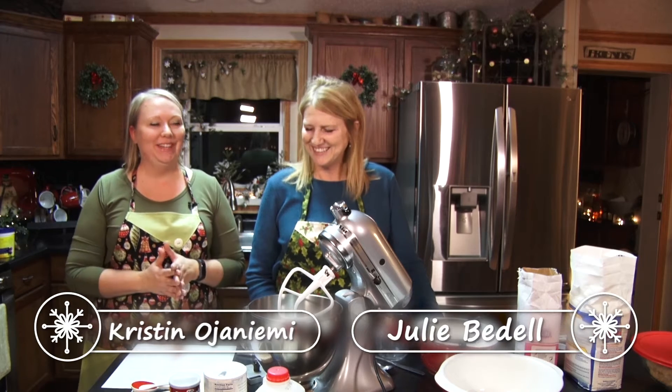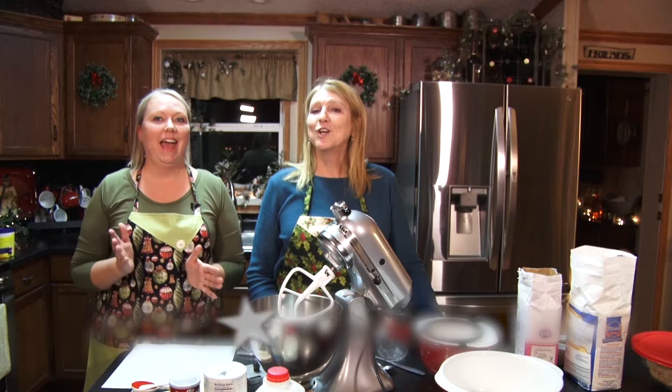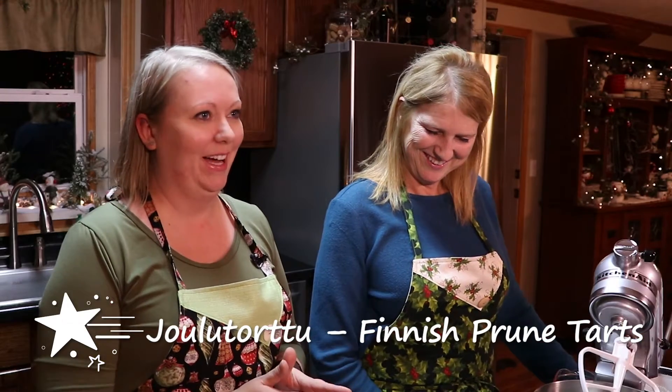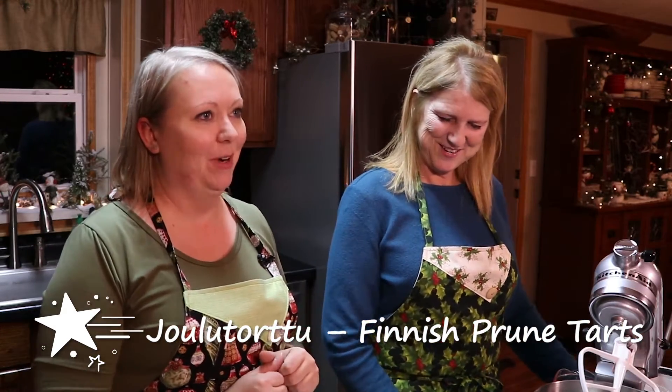Hi, I'm joined by my friend Julie Bedell, who is going to show us how to make Christmas prune tarts today. And in Finnish, how do you say it? Joulutorttu. Joulutorttu. I'll get it — I can't roll my J's, so I'll practice that one.